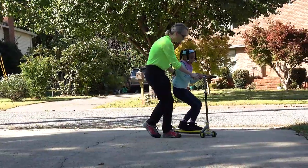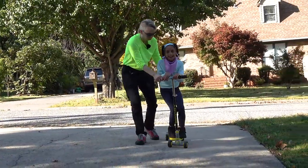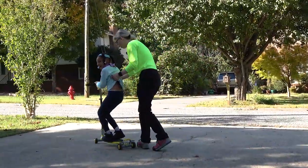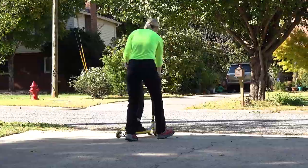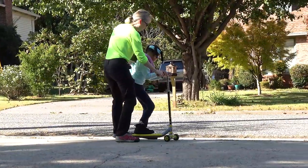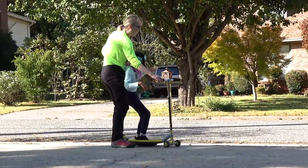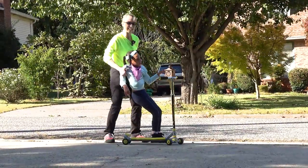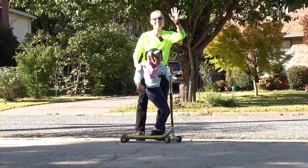Ready? Hold on tight. Stand up, Alexis. So it's just a fun way to work on standing balance and hand and arm control. I hope this is helpful for you, and we'll look forward to seeing you next time. Thanks a lot. Bye-bye.